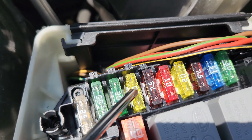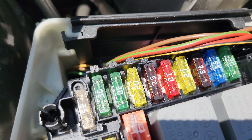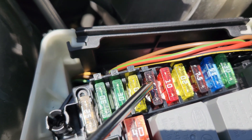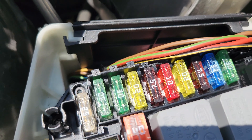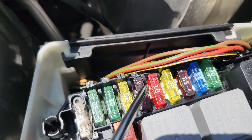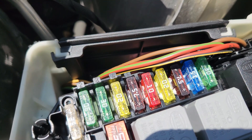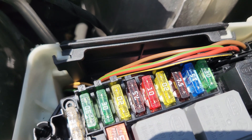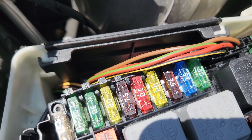Fuse number four is 20 amps, for the fuel system control unit. Fuse number five is 75 amps, for the instrument cluster exterior light switch. Fuse number six is 10 amps, for the engine control unit or engine control module. Fuse number seven is 20 amps, for the starter.